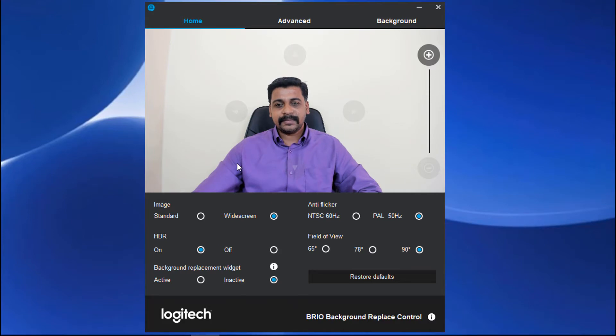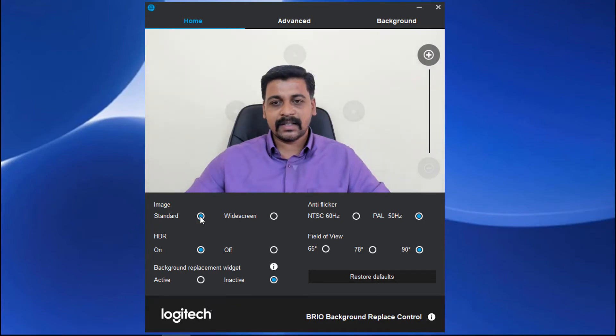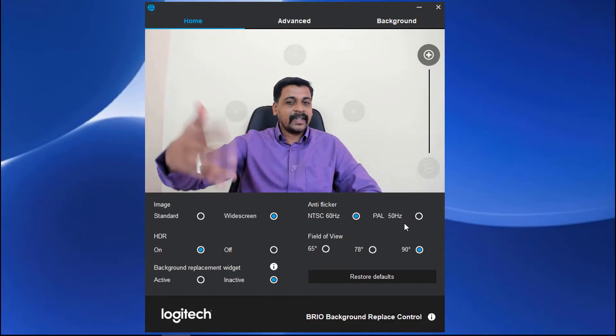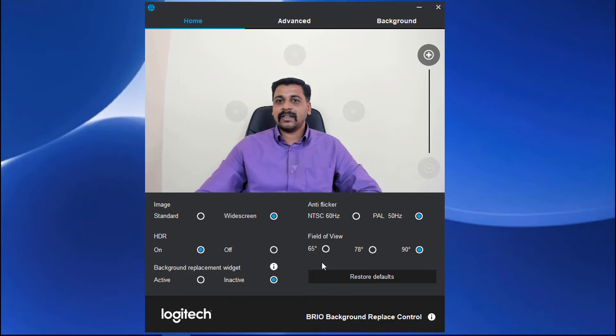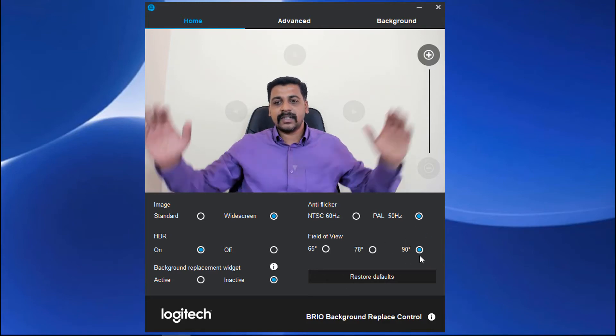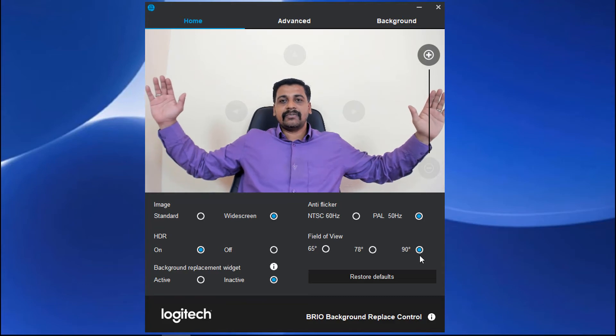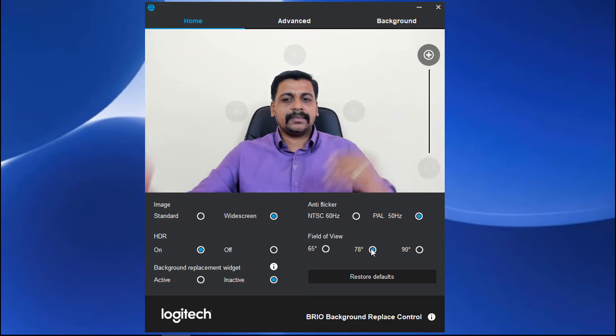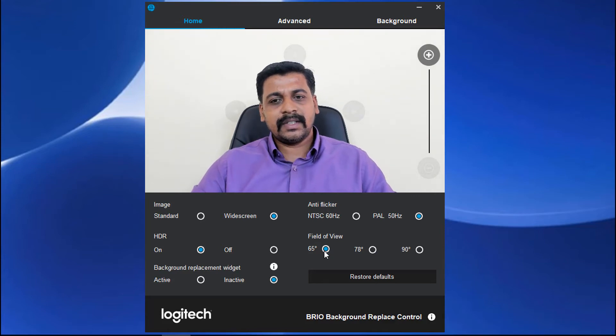Look at the options available — I have options like image, a standard image. I can switch between standard and wide screen. Coming to anti-flicker, you can select 60 Hz or 50 Hz — when I select 60 Hz you can see a slight flicker in the background, and if I select 50 Hz it looks fine. There are three field-of-view options: 90 degrees, 78 degrees, and 65 degrees. Presently 90 degrees is selected so you can see a wide angle. Now I will select 78 degrees — the field of view gets a little shorter. And at 65 degrees it is even shorter.